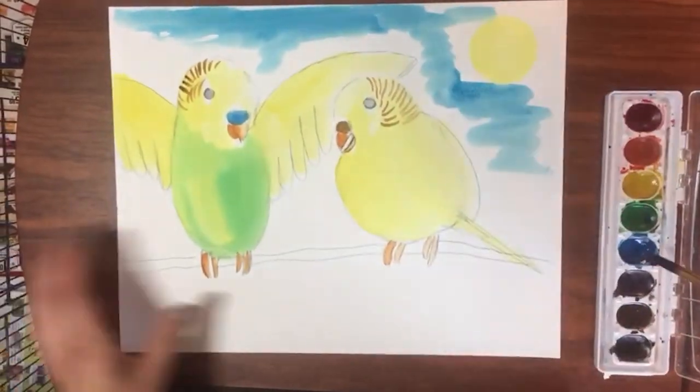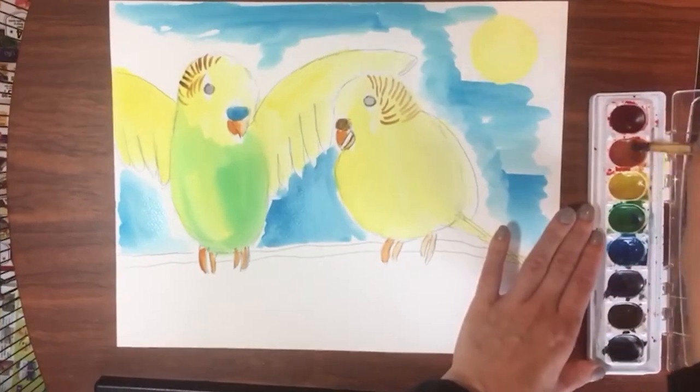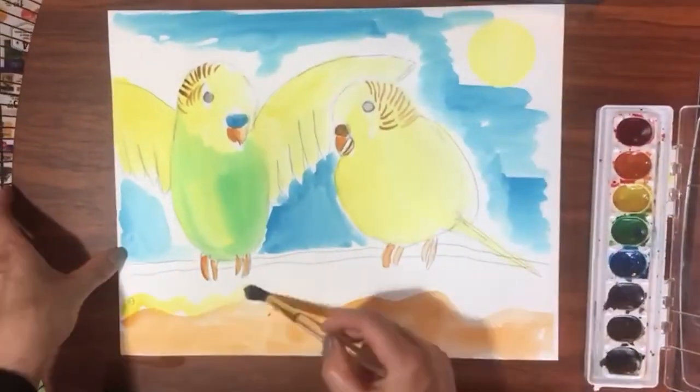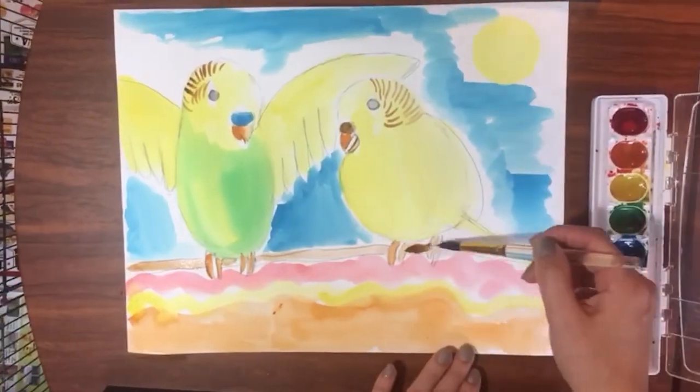Now let's add the background. Parakeets are native to Australia, so let's give the parakeets in my painting a sunny desert to fly in. Our painting is done — give it some time to dry.